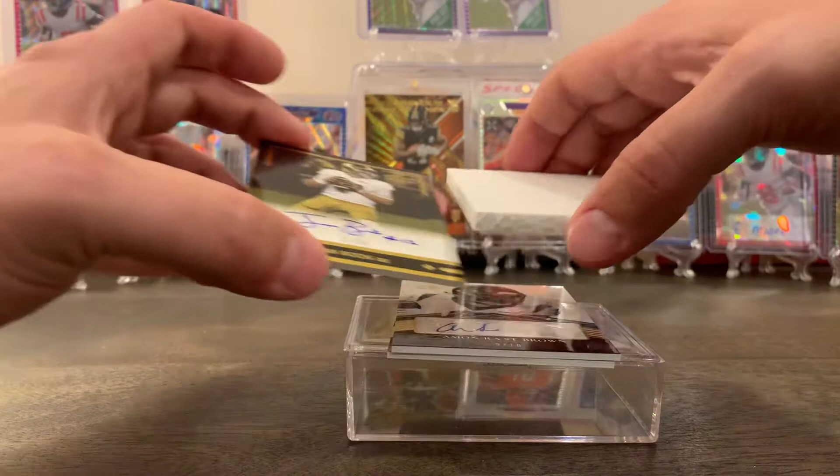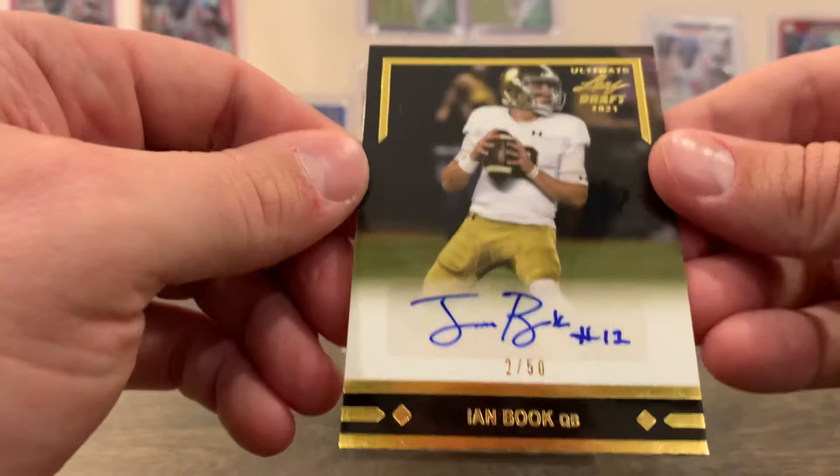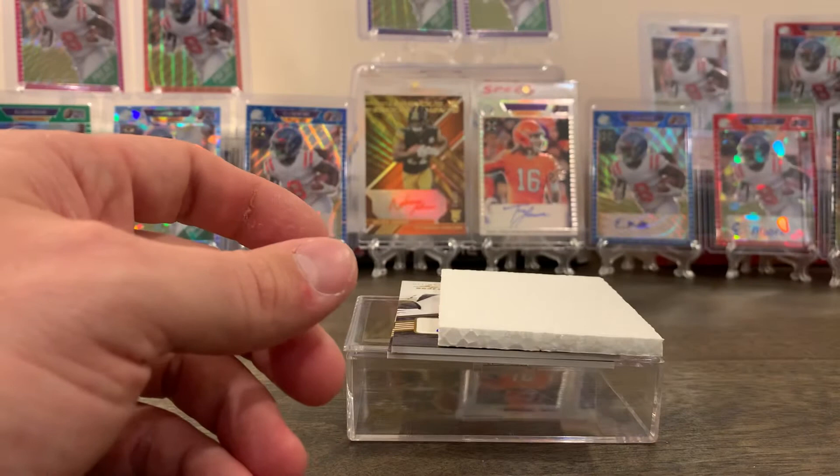Our next one is Ian Book, 2 out of 50 — it's like a gold. That's a nice card. Ian Book of the Saints, he's had some run this year. I think he'll probably end up being a backup if I were to guess, but you never know. It's difficult jumping up to the NFL level as a rookie.